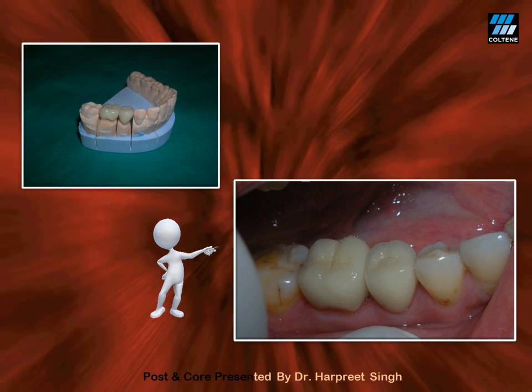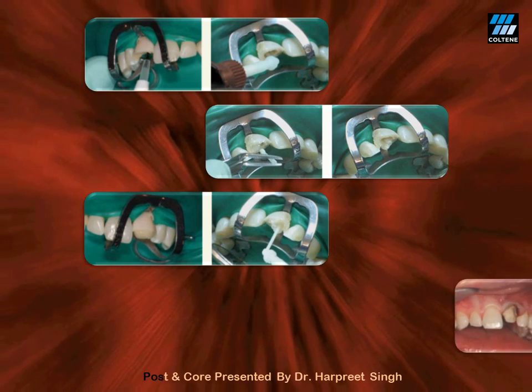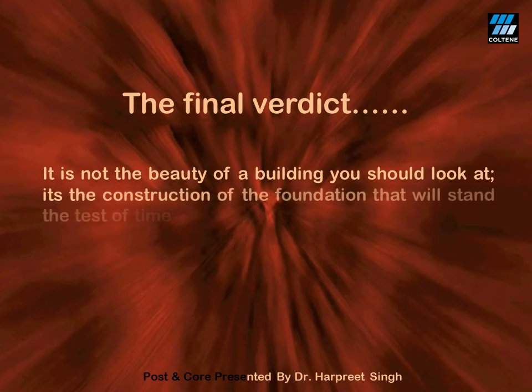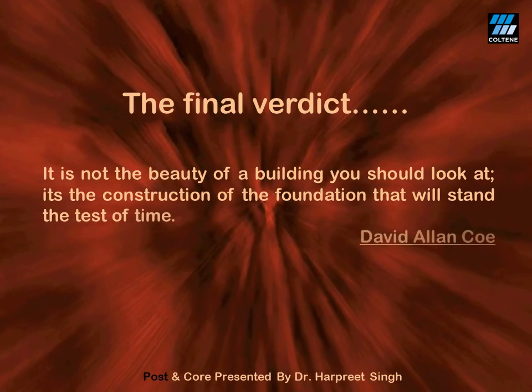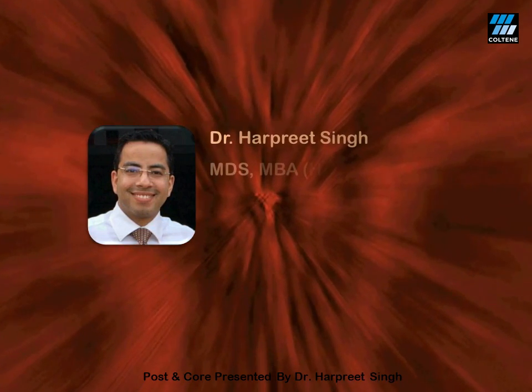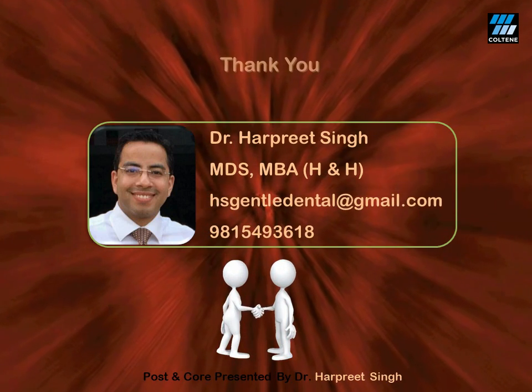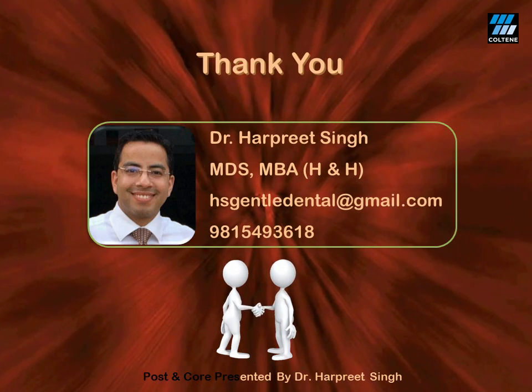Here is another case of a maxillary central incisor where the step-by-step procedure of luting the post followed by core buildup has been demonstrated. The final verdict: it is not the beauty of a building that you should look at — it is the construction of the foundation that will stand the test of time. Thank you very much for your valuable time and patience.